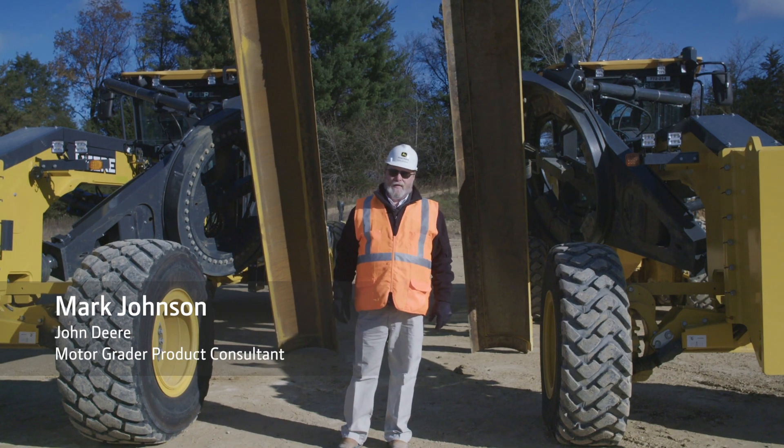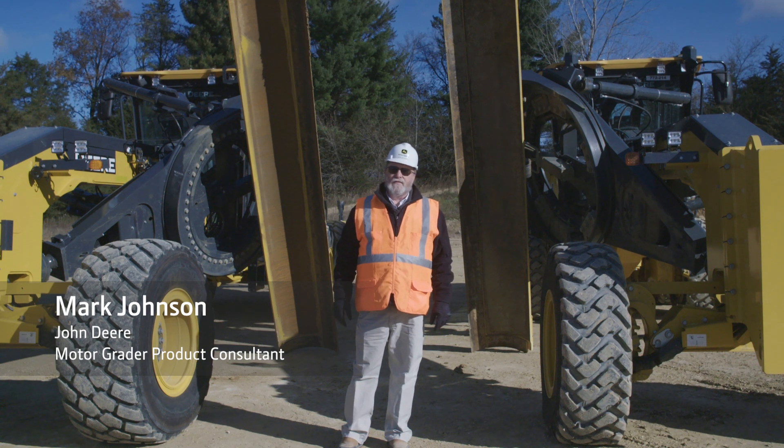Hi, my name is Mark Johnson. I'm the motor grader product consultant for John Deere.